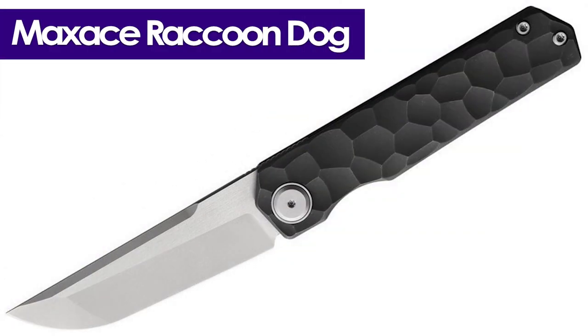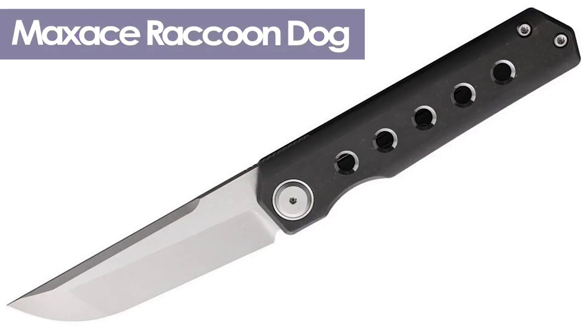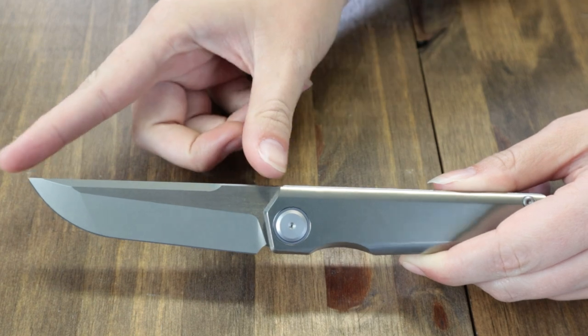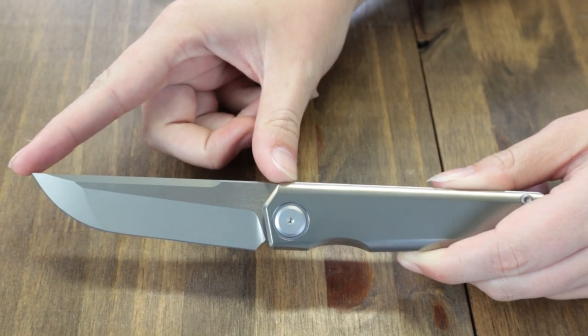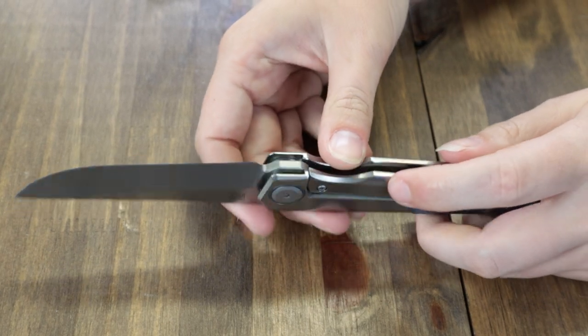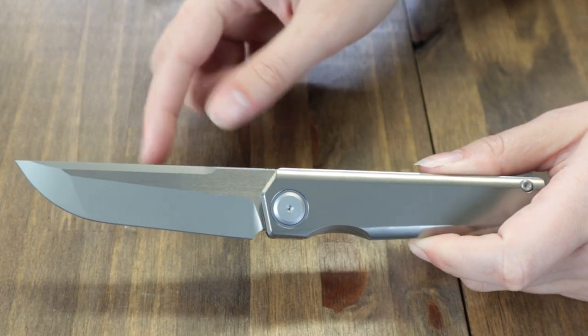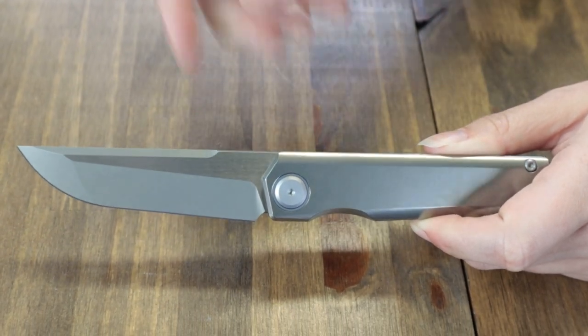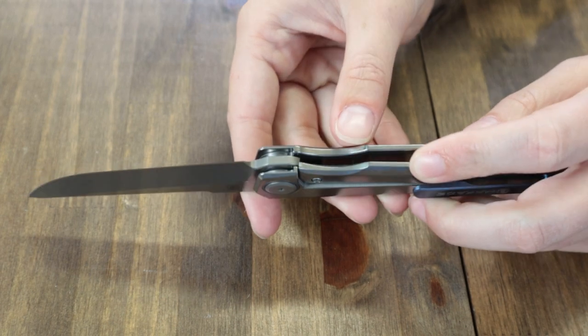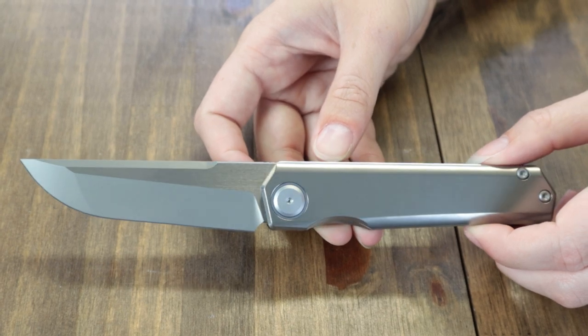We're going to start with the Max Ace Raccoon Dog first, available right now in three different options — two in stock. This folder is 8.26 inches when fully opened and showcases a 3.54-inch stonewashed, plain edge blade at 0.15 inches thick. The rocky plain gray handle has a CPM S90V blade, while the one with cutouts — which is coming in — has an RWL-34 steel blade.